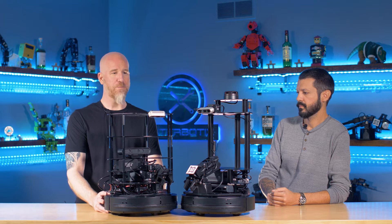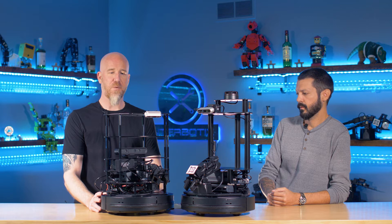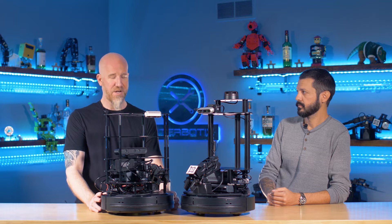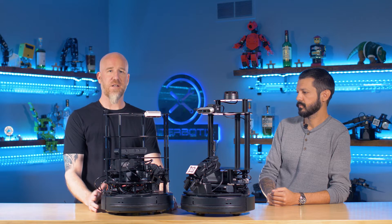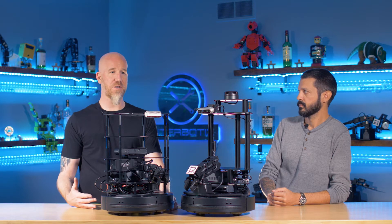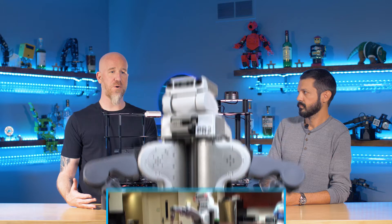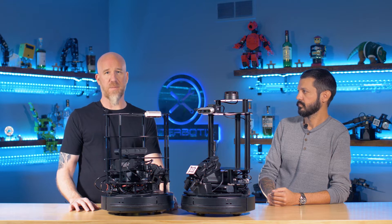We can't really have a video that talks about TurtleBot without talking about the history of the TurtleBot a little bit. The TurtleBot was invented way back in the day at Willow Garage by two people — Tully Foote and Melanie Wise. Their basic concept was that they wanted to lower the bar of entry for ROS. Back then it was really only expensive robots that you could do ROS development on — there was the PR2 and a couple of other basically industrial-sized robots.